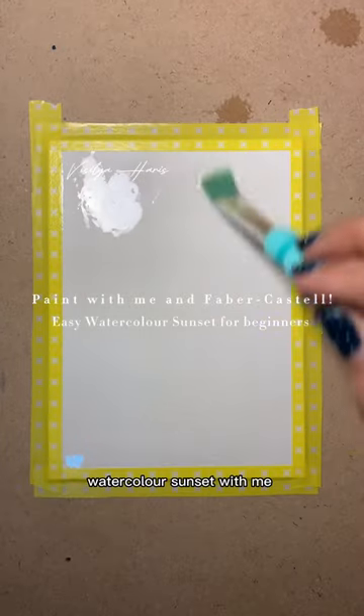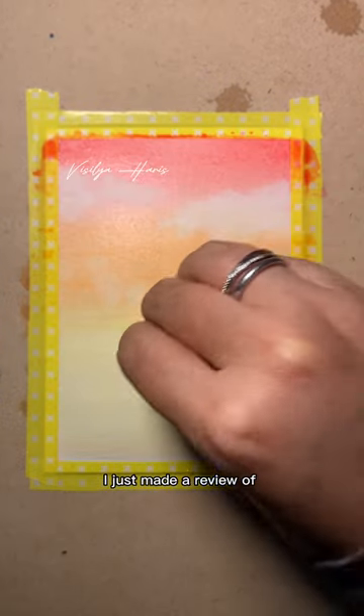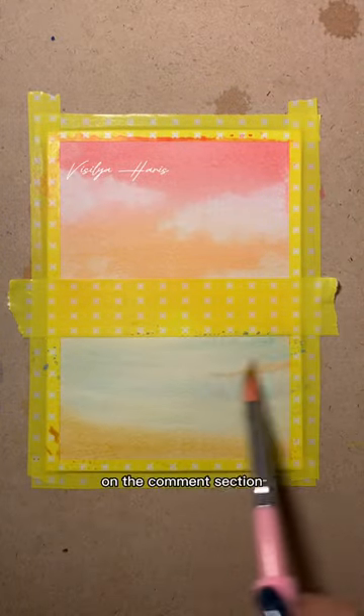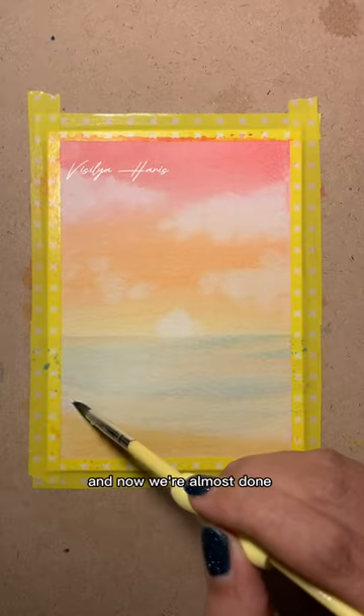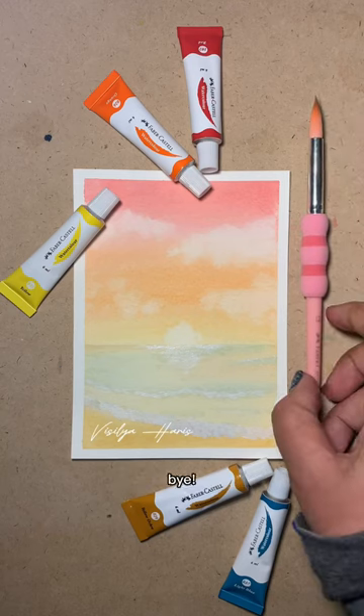Let's paint a simple easy watercolor sunset with me and Faber-Castell. I just made a review of this watercolor — if you want to see it, you can find the link in the comment section. We're almost done with the painting. I hope you enjoy it, and thanks for watching. Bye!